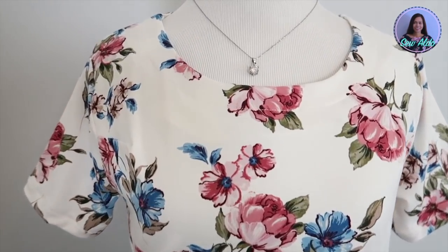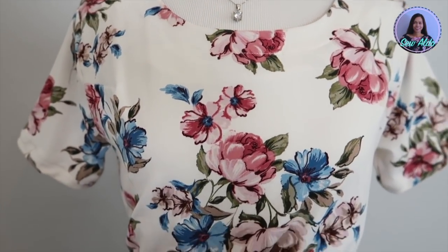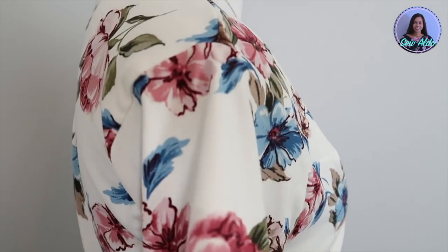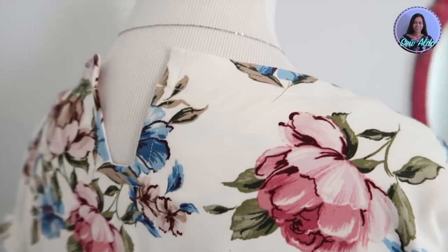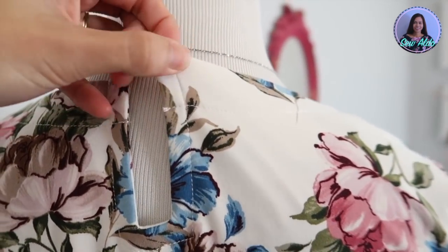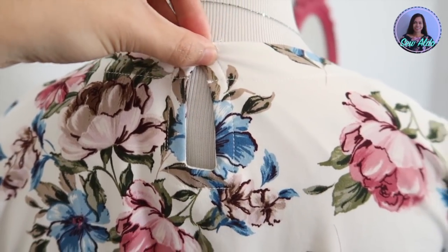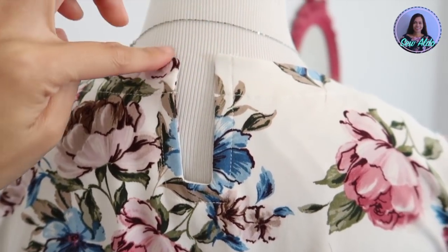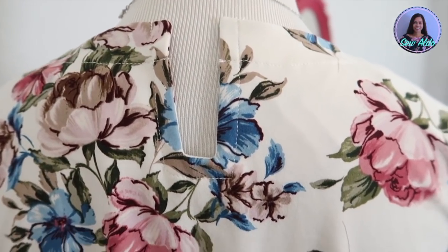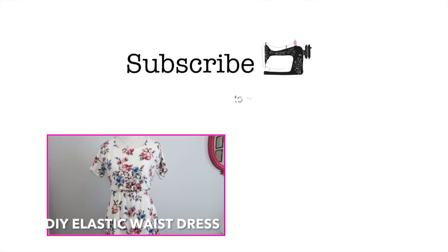So this is the finished product — I absolutely love how it turned out. I think the neckline looks super pretty and the keyhole feature at the back is just wow. I will be doing a lot of this in my sewing projects. You can see it's not finished at the back yet because I don't have the right buttons, but once I find the right one I'm just going to sew it right here. Thank you so much for watching and I will see you in the next episode. Bye!